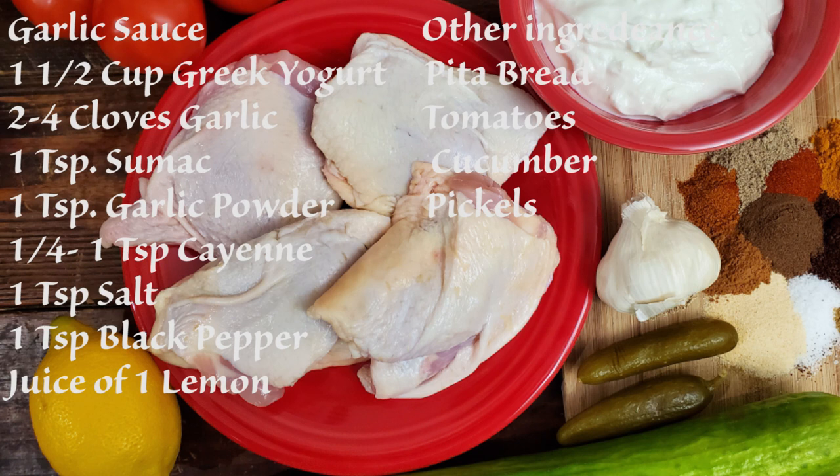For the garlic sauce, or tum: one and a half cups Greek yogurt, two to four cloves minced garlic, one teaspoon sumac, one teaspoon garlic powder, one quarter to one teaspoon cayenne pepper, one teaspoon salt, one teaspoon black pepper, the juice of one lemon. Other ingredients you will need are pita bread, tomatoes, cucumbers, and pickles to taste.